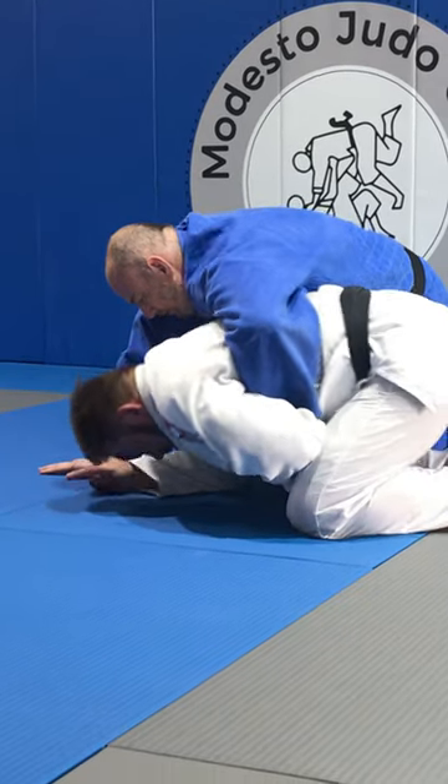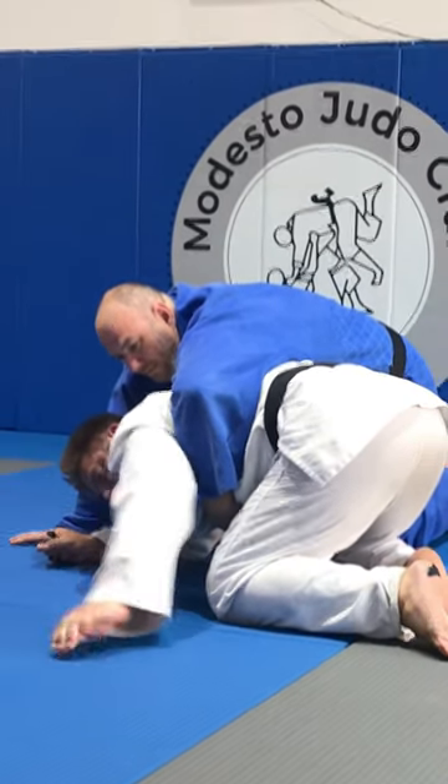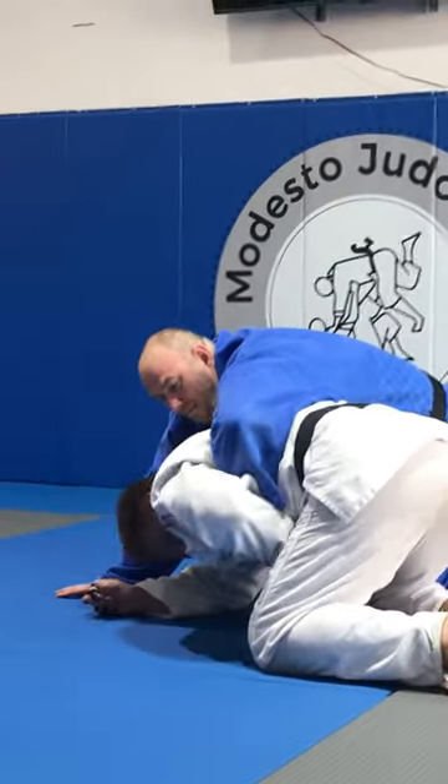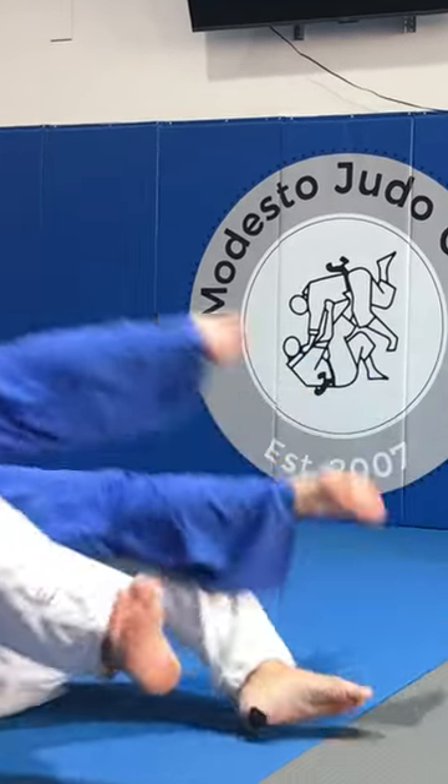I'm going to turn my legs out because of this quadrant — watch what I do. I turn my legs and now I roll.